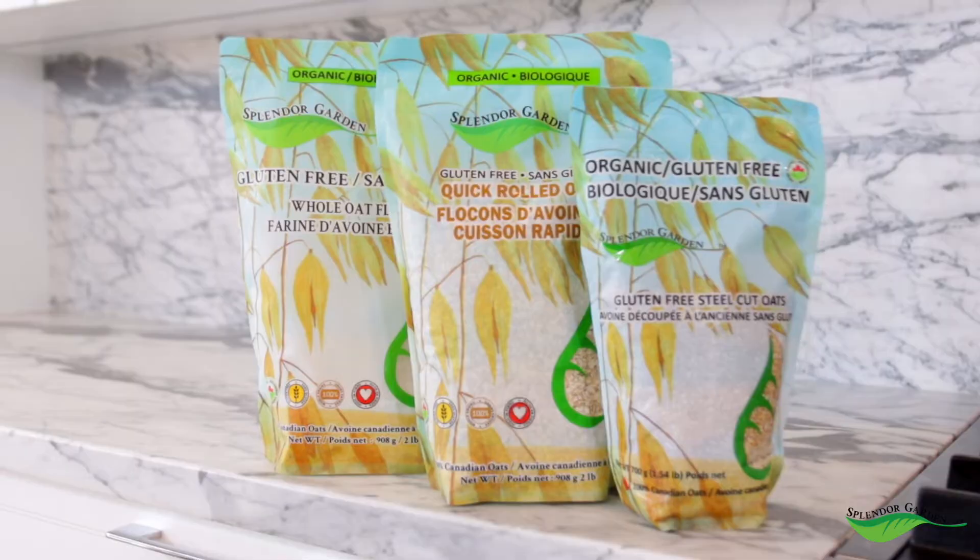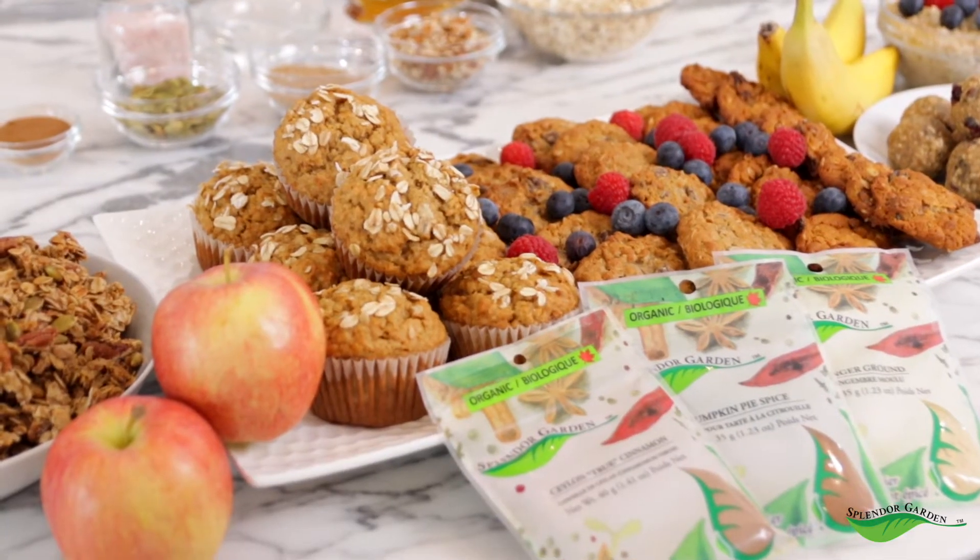I love Splendor Garden because they're a Canadian company and they have a variety of oats for you to choose from. They have rolled oats, thick oats, steel-cut oats, and now they also offer oat flour. So whatever you're making in your kitchen, there is an oat for your recipe from Splendor Garden. Now let's get to this granola recipe.